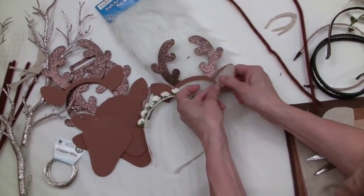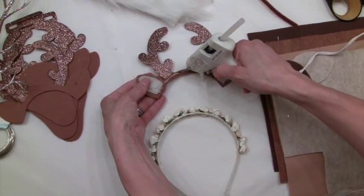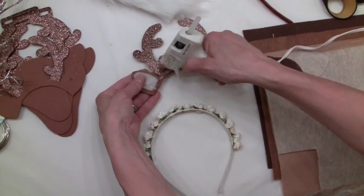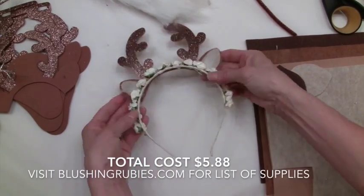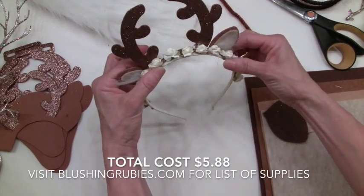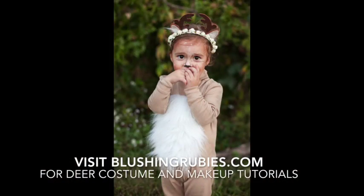You're going to go ahead and do that on both sides. You could use pipe cleaners on the backside of the antlers if you felt like the headband wasn't secure enough, but we found this to be very secure when you add the flower crown to the top. Just make sure that you press it down and the antlers are going to be nice and secured on the backside of those flowers. And there you go — under ten dollars, it was about six dollars for this headband.